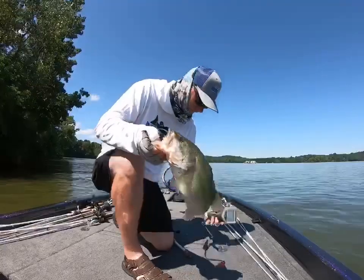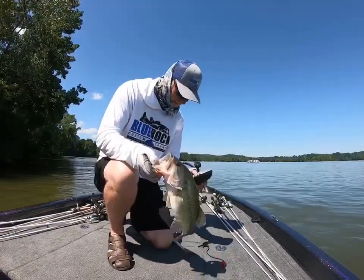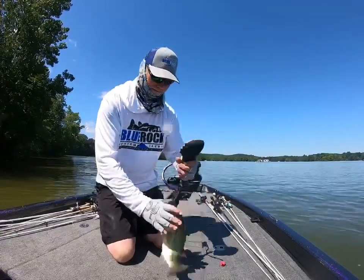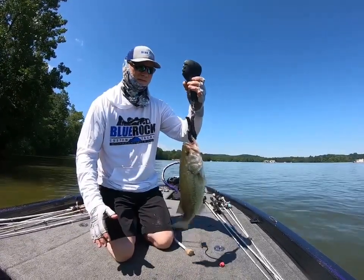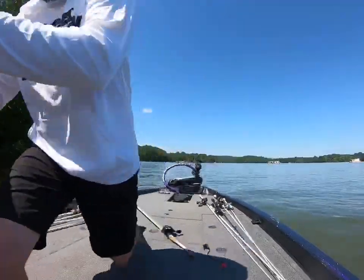Keith just caught a nice one — that's our sixth keeper of the day. Man, that is one fat fish. 2.2. Not bad. I thought it was bigger.